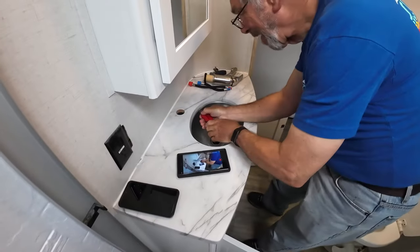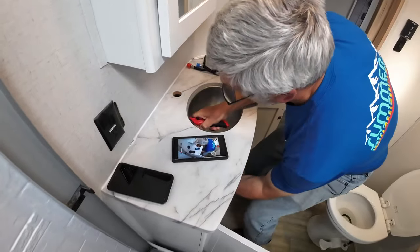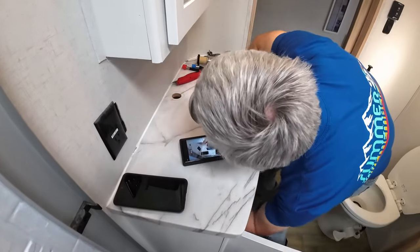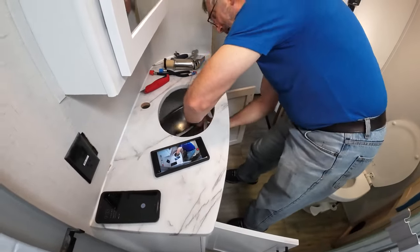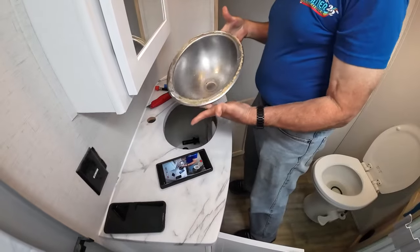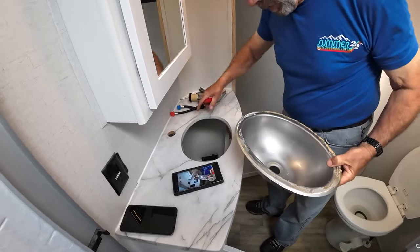There are just two clips — one on each side. There's just one out so I won't be able to get a video on that one. Next, cut out the silicone — and that's it. There she's out. All there is to it. Next step will be to clean up around the edge and get the new sink.